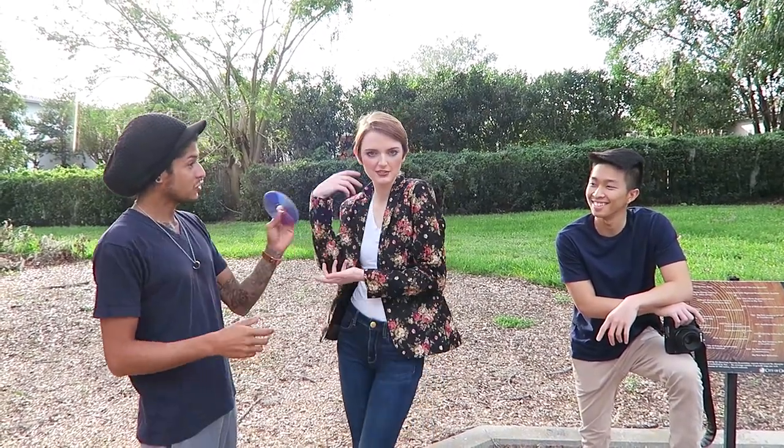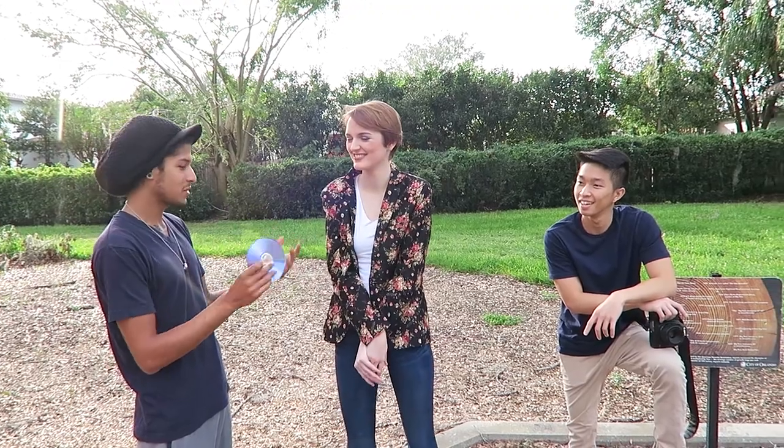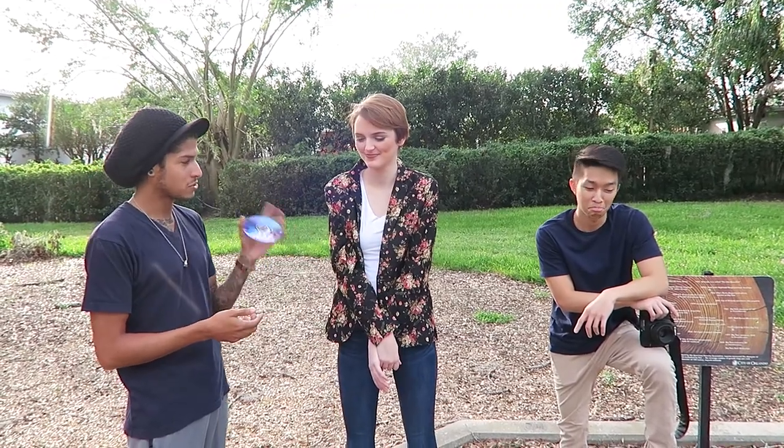So what the challenge is — you are going to have to incorporate this into your photos. You're gonna have to actually shoot with this. You can't have her hold it, or have it like in the bushes in the back. You have to just figure it out — use it as an effect.